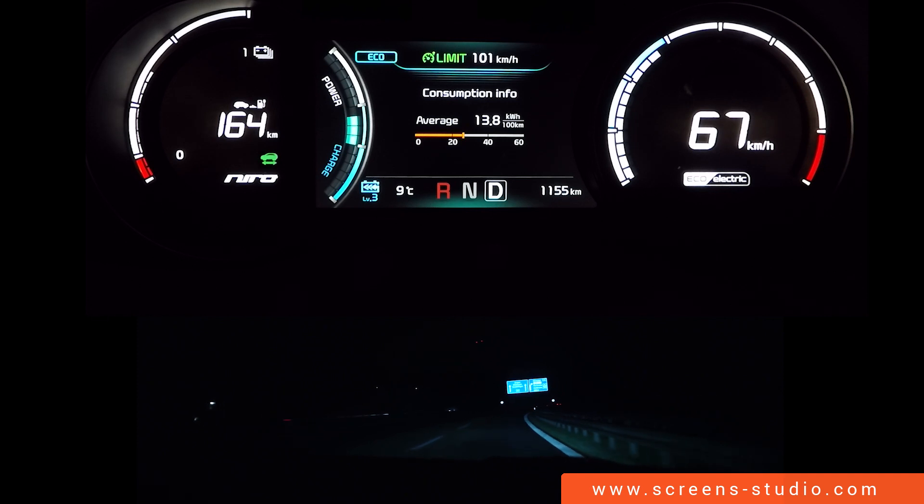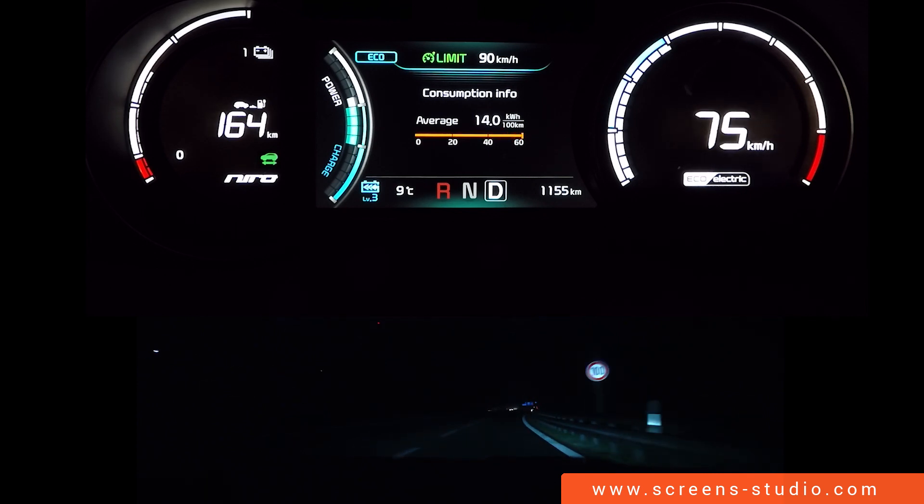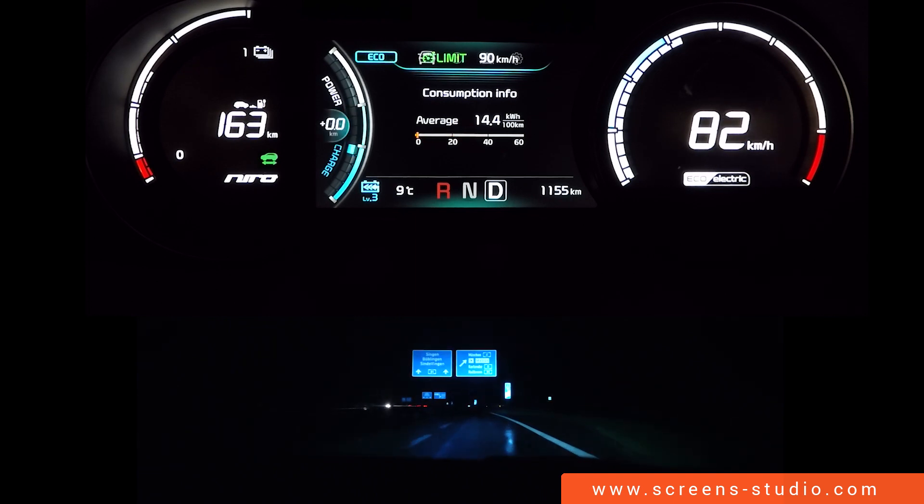We are going to set the limiter at 90 and we're going to try to exceed the speed limit. We're moving up, passing 80, and we're stuck at 89, which means there's no going past 90 kilometers per hour while the limiter is set.